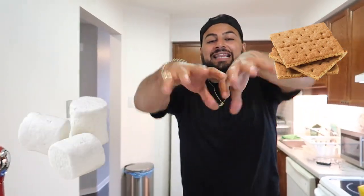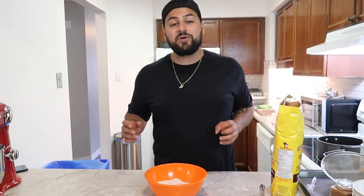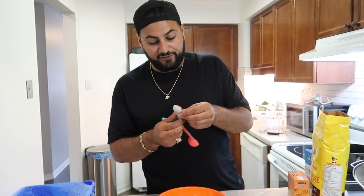To get started on our DIY giant s'mores we're going to make a few components: a graham cracker, a marshmallow, and a little bit of chocolate in the middle. Starting with the honey graham crackers — what we need is two cups of whole wheat flour, one teaspoon of baking soda, a quarter teaspoon of salt, and one teaspoon of cinnamon.